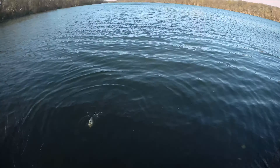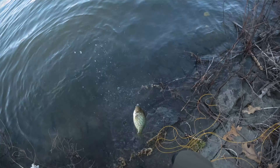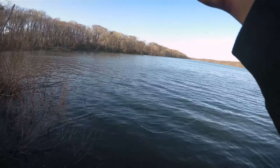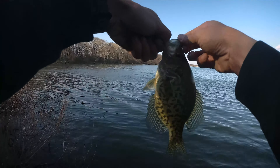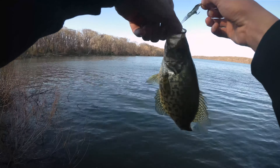And our first fish! Very cool. I've been looking for this guy for a while — this is a nice one. It's like an 11-inch fish, 10-11 inches, something like that. Very cool.